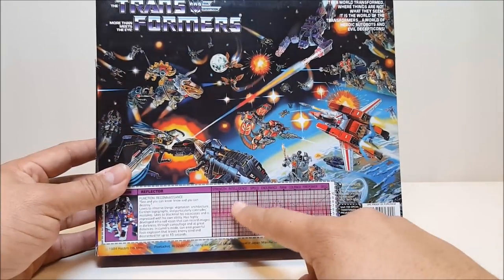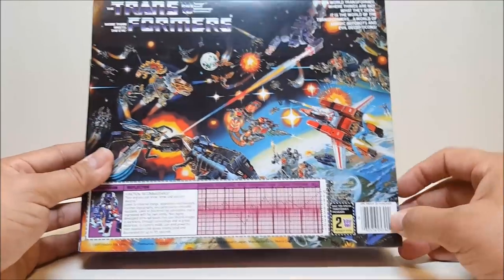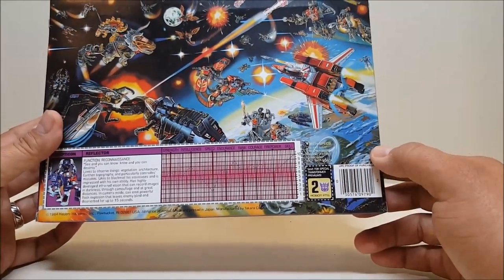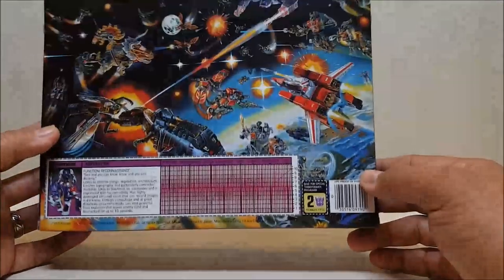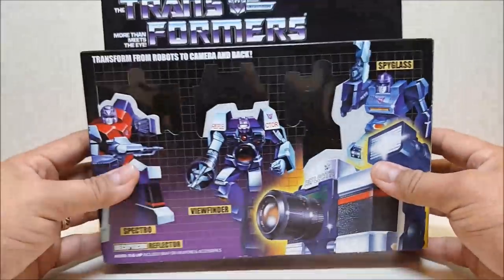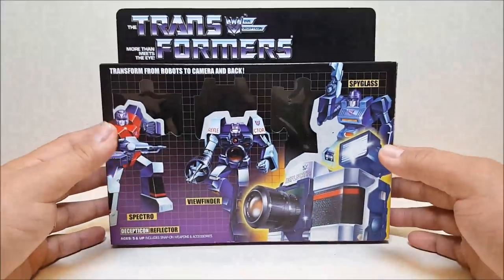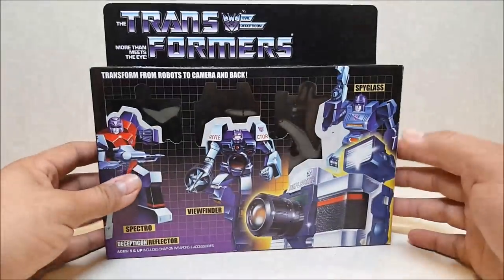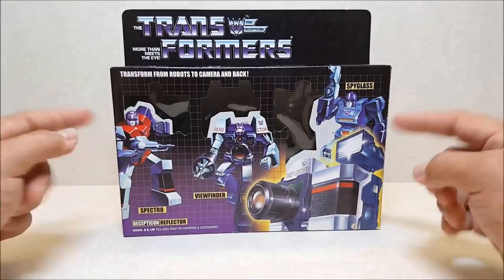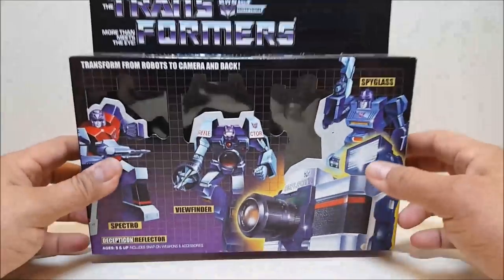There's a red Tracks right there — look at that! You've got your tech specs, and I think he did come with a little red visor that you can put in front of this to look at the red tech specs. There are your two robot points right there — this is what you would cut off and send away with money and a little order form to get your figures, like Reflector here and the Omnibots, which were also mail-aways. So there's the box. Remember, if you're getting a brand new Reflector and he comes in a box, he's not the real thing.